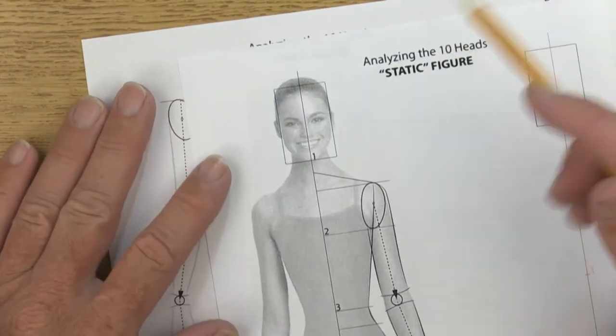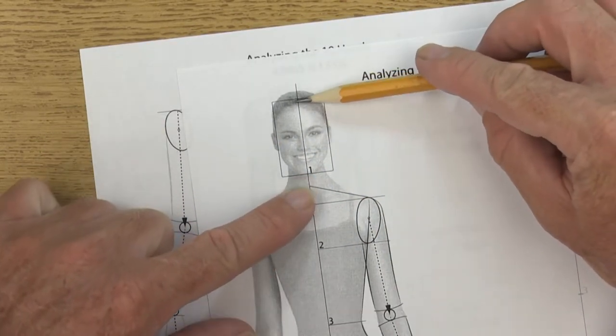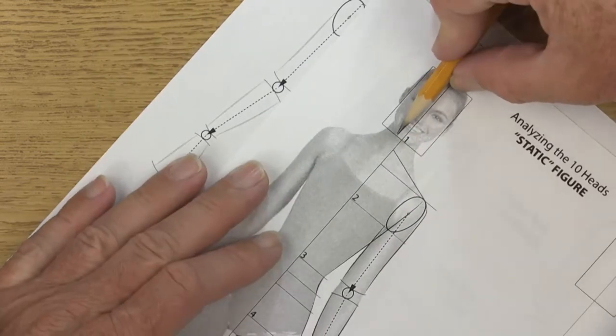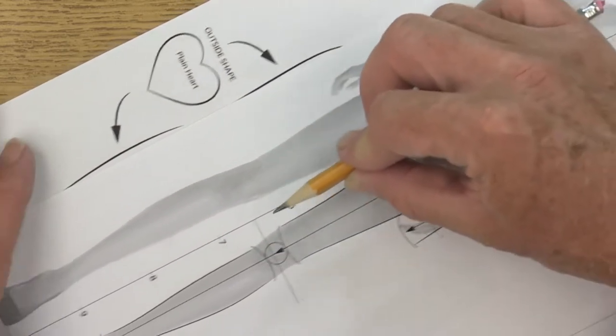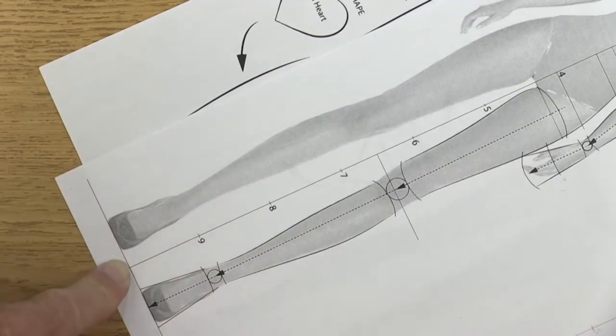When we talk about this being a 10 heads figure, from the top of her skull to the bottom of her chin is considered one head. As you count down, you have two, three, four, five, six, seven, eight, nine, and then the 10th head would be at the floor.